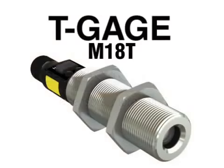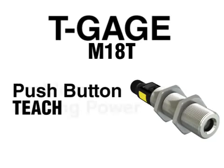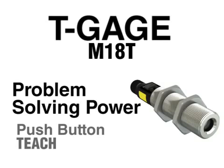The T-Gauge M18T from Banner is a non-contact temperature sensor that combines the simplicity of push-button teach with the problem-solving power of Banner's most sophisticated sensors.